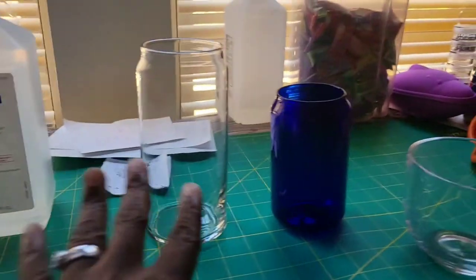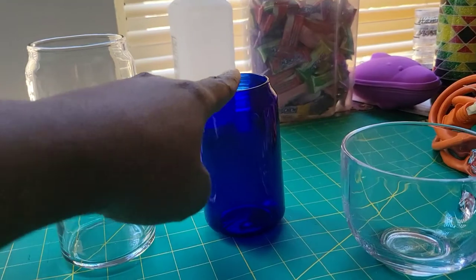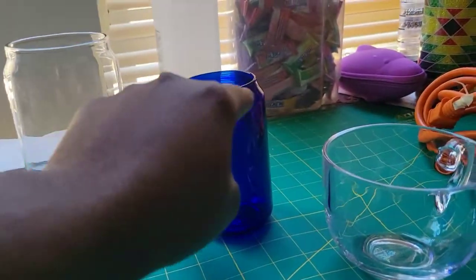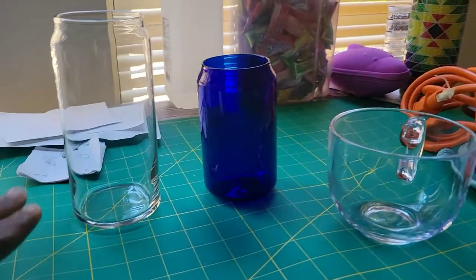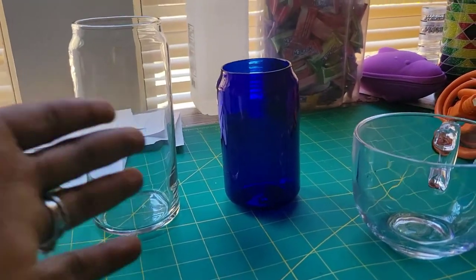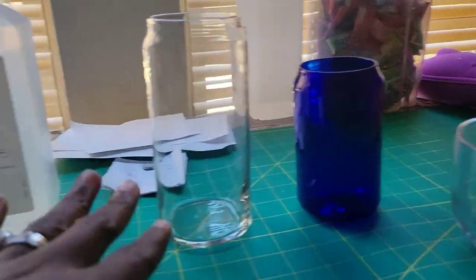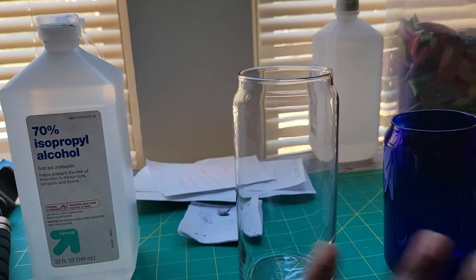These are the stars of my business: a 20-ounce beer can, a 17-ounce, a 12-ounce, and a 17-ounce mug. I love glasses like these. As I go on I will show you what the supplies are going to be for — vinyls are going to go on here, paints are going to go on here, and glitter is going to go on here. I bought rubbing alcohol because you need it to wipe the glass.